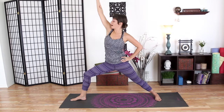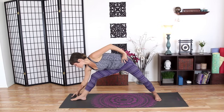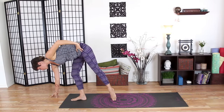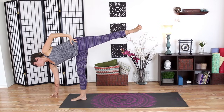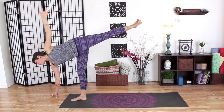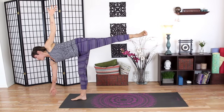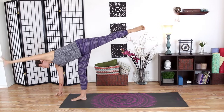On your next inhale, come all the way up and bring your right hand down to the ground. We're going to move to a little balancing pose. You can step your left foot forward a bit, reach your right fingertips forward, shift your weight into that right leg, and extend your left leg up and back behind you. You can keep your left hand on your hip or start to extend that left hand up to the sky. And if you'd like one more level of challenge, you can see about lifting your right fingertips away from the floor.